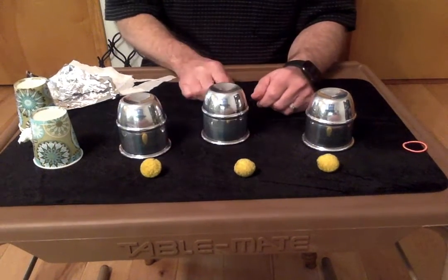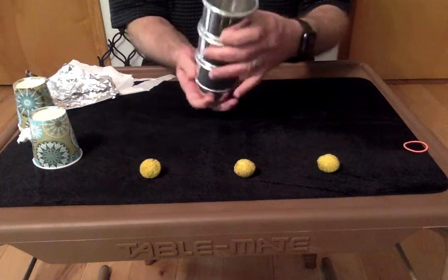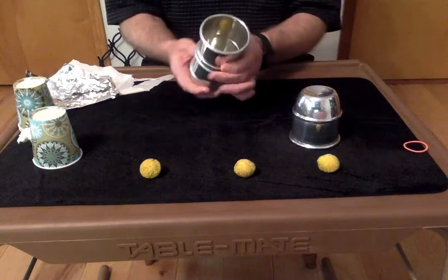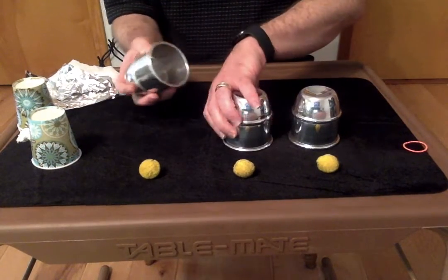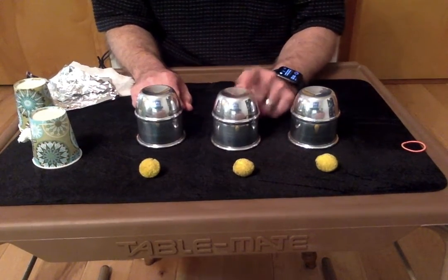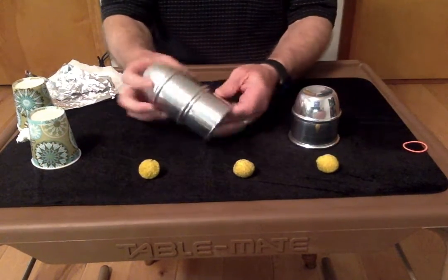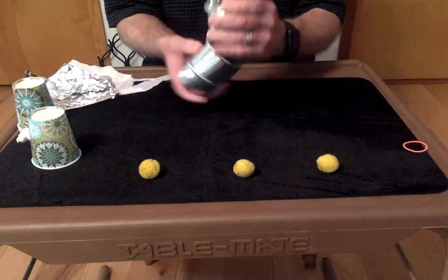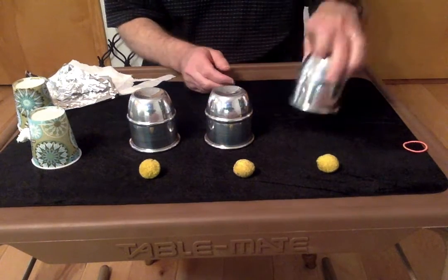That doesn't work. But you don't want to turn it over super fast either — it looks suspicious. If you turn the empty one slowly and the one with the ball really quick, people are going to wonder why you turned that one over so fast. So you want to turn all three of them over at about the same speed. That's the only thing you need to practice a little bit — just practice turning that cup over without spilling the ball out.